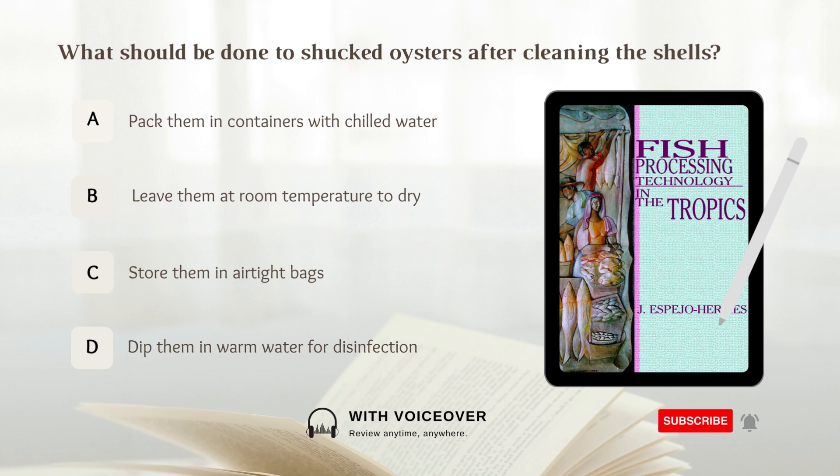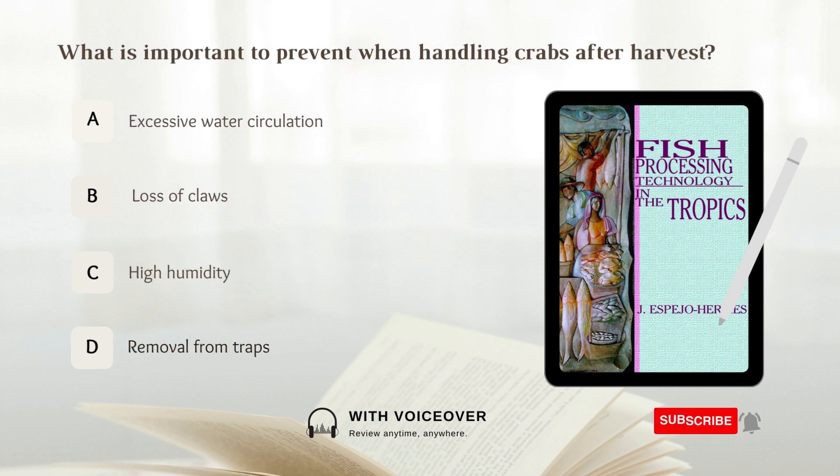What should be done to shucked oysters after cleaning the shells? A. Pack them in containers with chilled water. B. Leave them at room temperature to dry. C. Store them in airtight bags. D. Dip them in warm water for disinfection. Answer: A. Pack them in containers with chilled water. Shucked oysters after cleaning the shells should be packed in containers with chilled water.